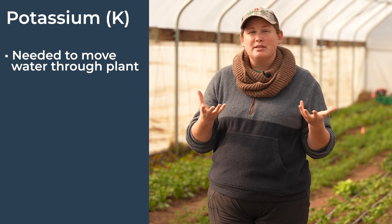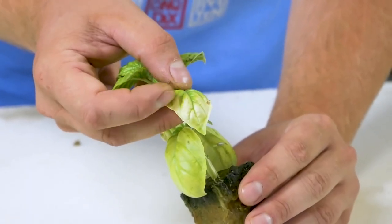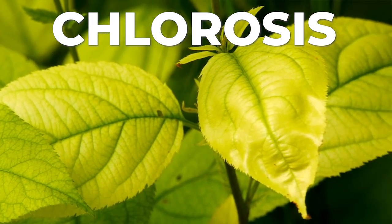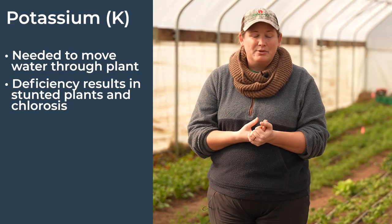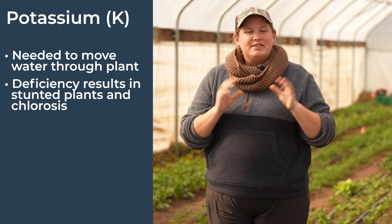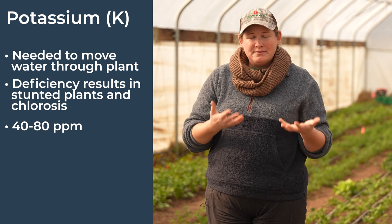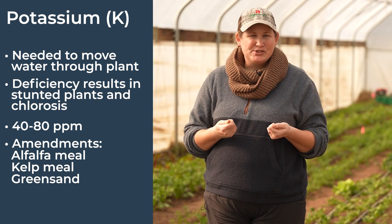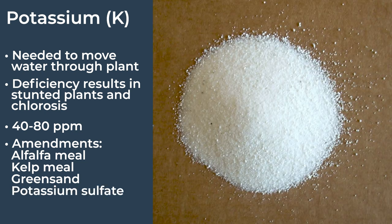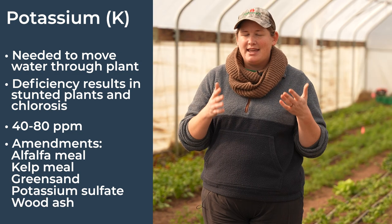Potassium is one of the most important nutrients when it comes to moving water throughout the plant and making sure the plant can withstand drought. Without it you're going to end up with stunted growth and chlorosis — leaves that are yellowing with green veins that can't photosynthesize properly, and very low yields. The levels you're looking for on your soil test are between 40 and 80 ppm. Amendments include alfalfa meal, kelp meal, and green sand. If you need a quick adjustment before planting, you can add potassium sulfate. You can also add wood ash, but use it sparingly because it can change the pH of your soil.